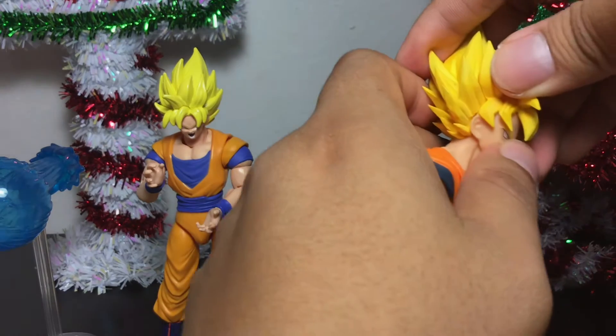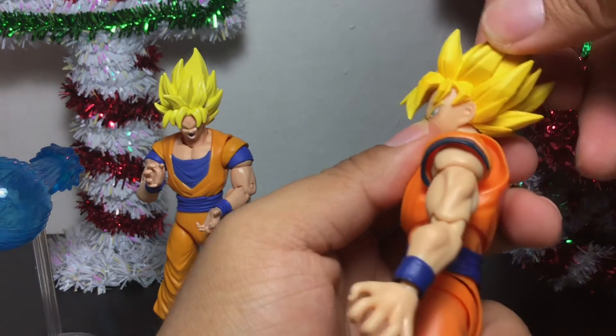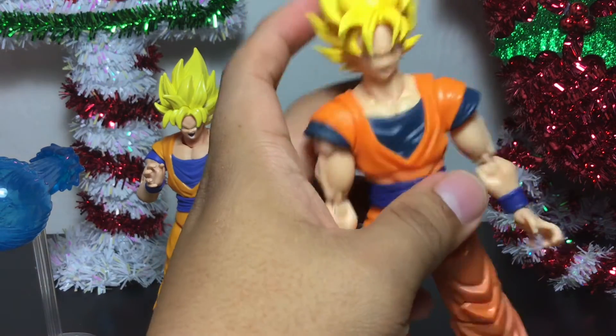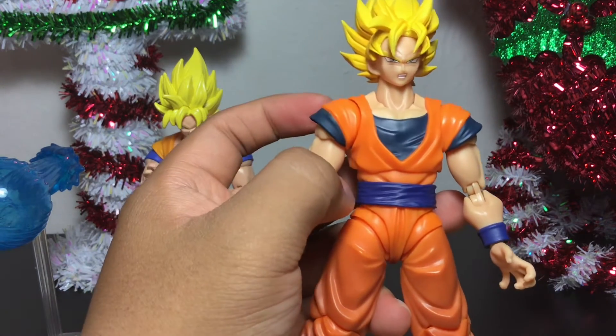It has a little bit of a crease here if you don't close it correctly, but you can barely tell there's any spacing there. It's just very nice — a really well done figure. I'm really enjoying these S.H. Figuarts, and again you can get this at Target.